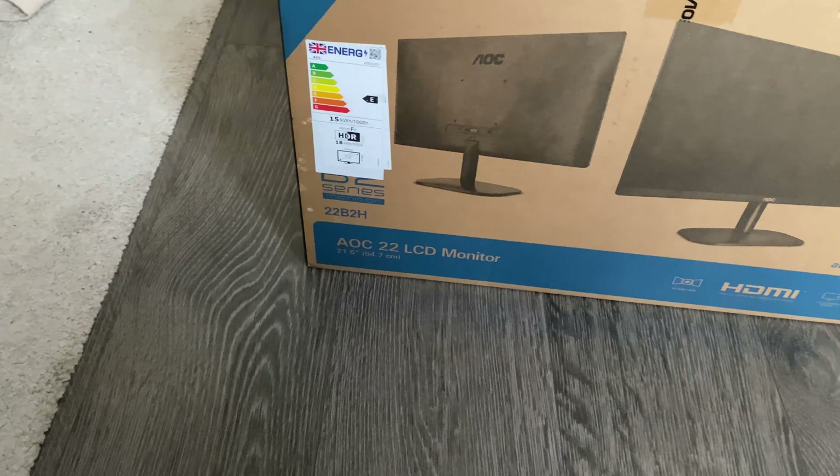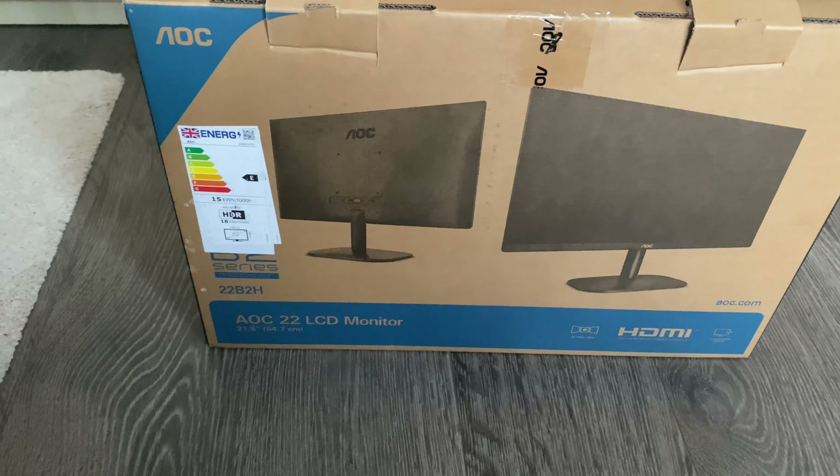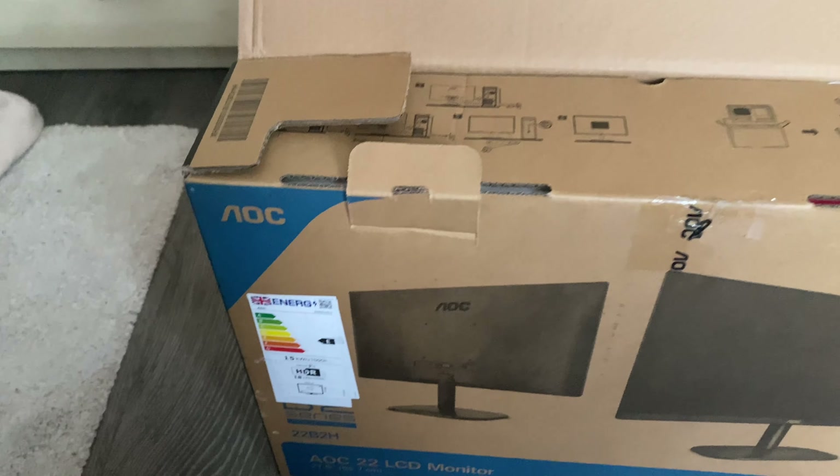Quick unboxing of the AOC 22-inch LCD monitor. It was left to me and I think there might be better ones now, but let's open it — no prejudice, let's go. 22 inches.